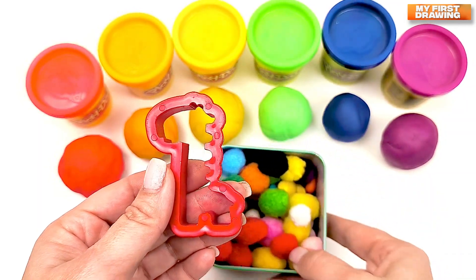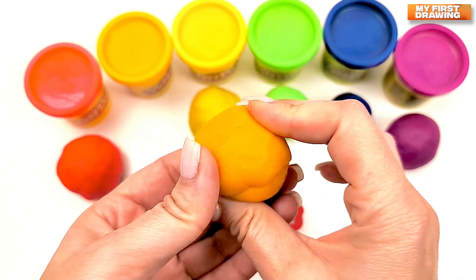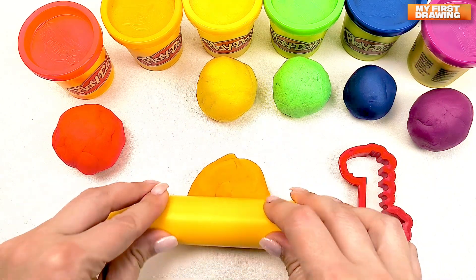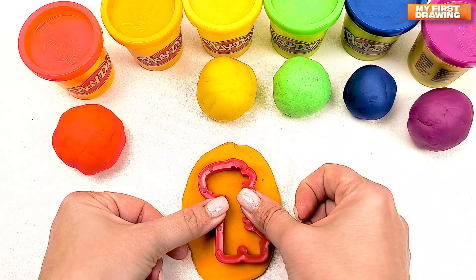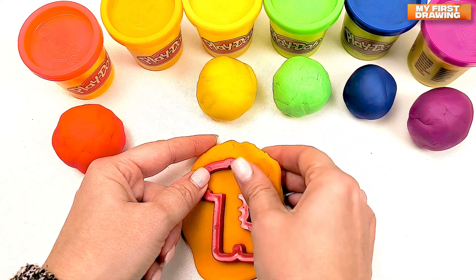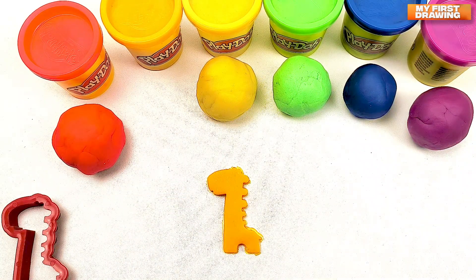Let's make a giraffe from our play-doh. What color should I choose? How about the orange color? Let's make giraffe from our orange play-doh. Let's roll our play-doh. Put our giraffe. Now, let's see what we've got. Oh wow!